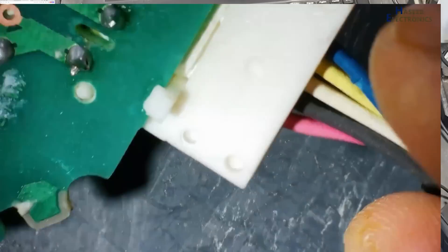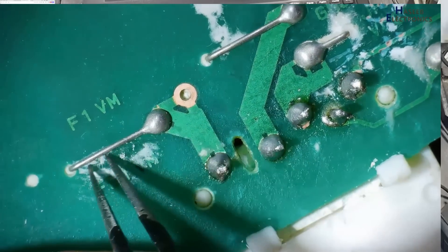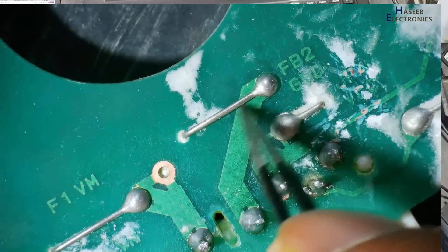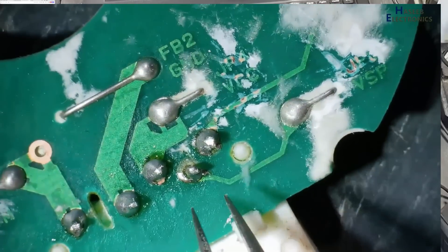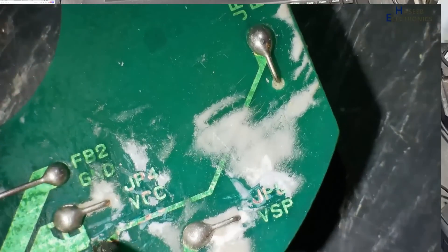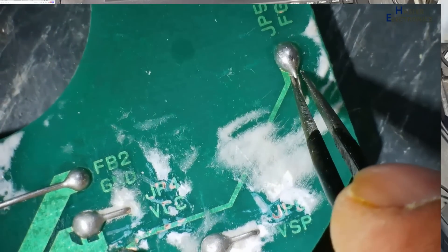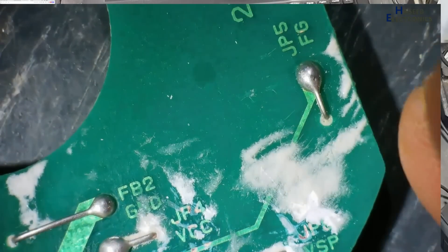There are just five wires: VM pin — that is positive 310 volt; FB2 — that is ground; VCC; VSP — that is the speed control signal; and FG — that is a feedback signal. This FG signal is provided to any microcontroller as a feedback or echo signal.